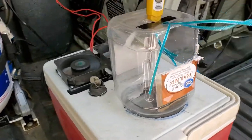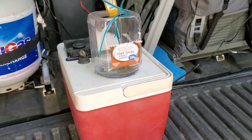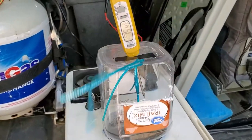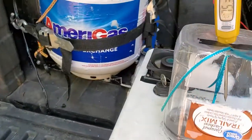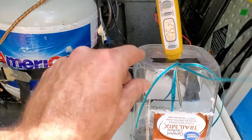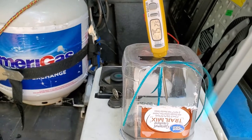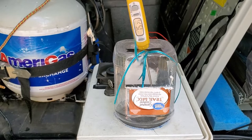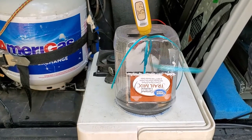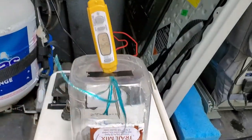Instead of ice, I'll be using frozen bottles. It's quiet — doesn't make a lot of noise. When it's blowing on you, I can move it around to wherever I want the air to blow and tilt it a little bit if I want to. Right now it's kind of blowing up. I had the lid open so the reading went up a little bit.